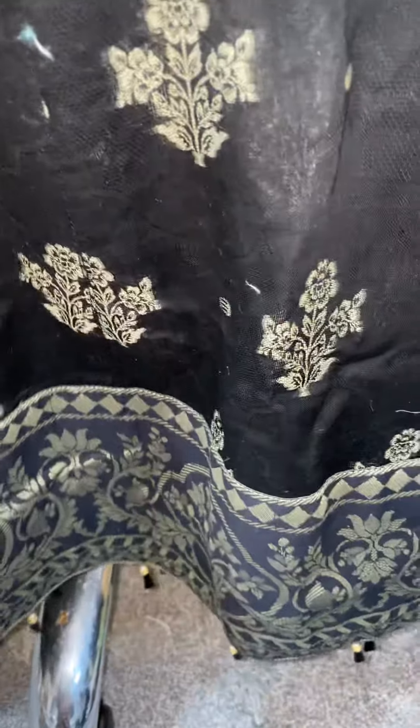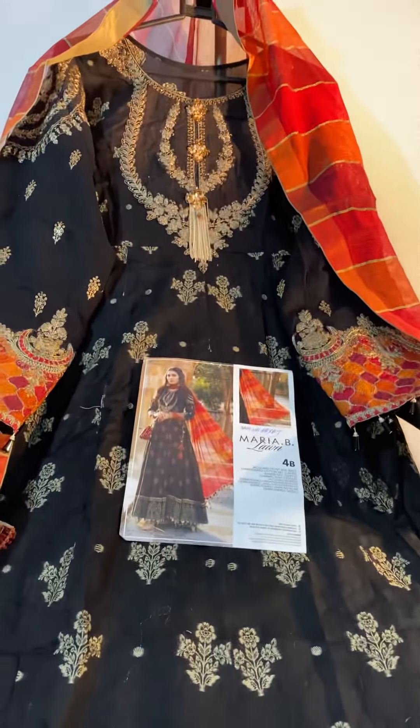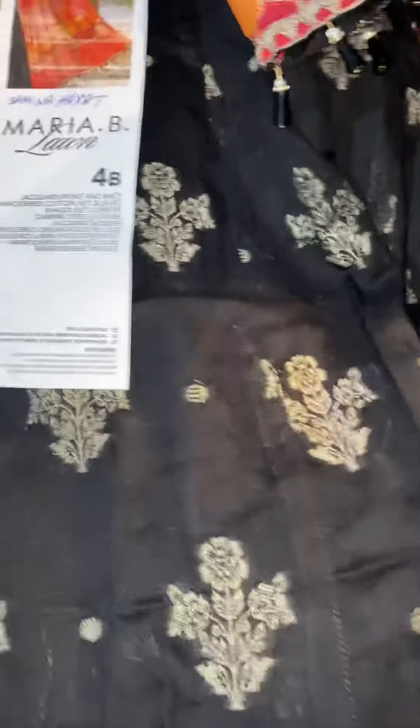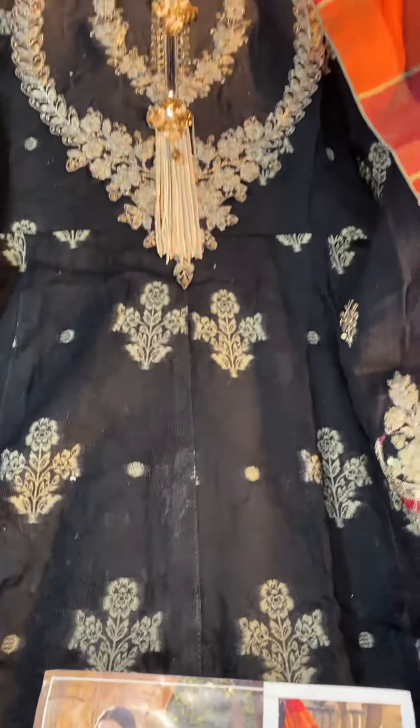Beautiful suit. One of the problems is when you're stitching so much, this fabric actually catches threads quite a lot. Being so busy with the tailoring, it catches the odd thread here and there.